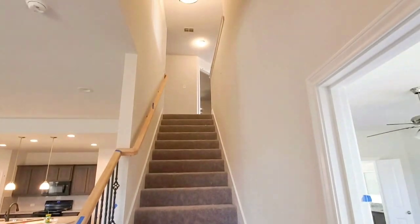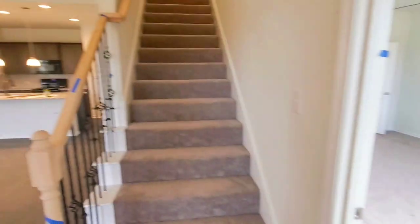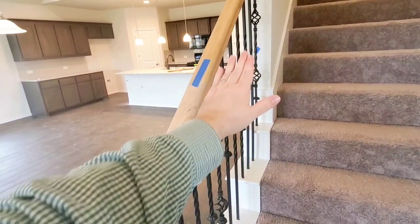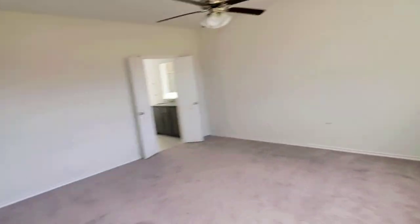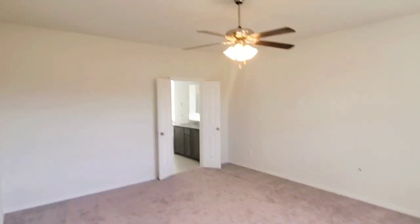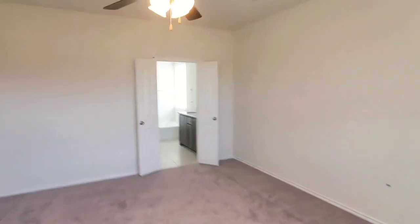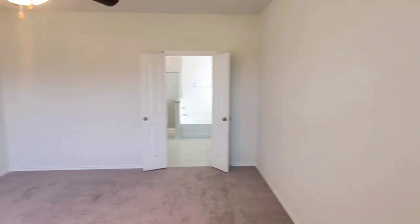Stairs going up, and then master bedroom right here. Now on the one that is under construction, this is a half wall, so you won't have these wrought iron spindles. And then here in the master bedroom, you also have your ceiling fan included and the French doors going into the master bath. It's a big master bedroom.